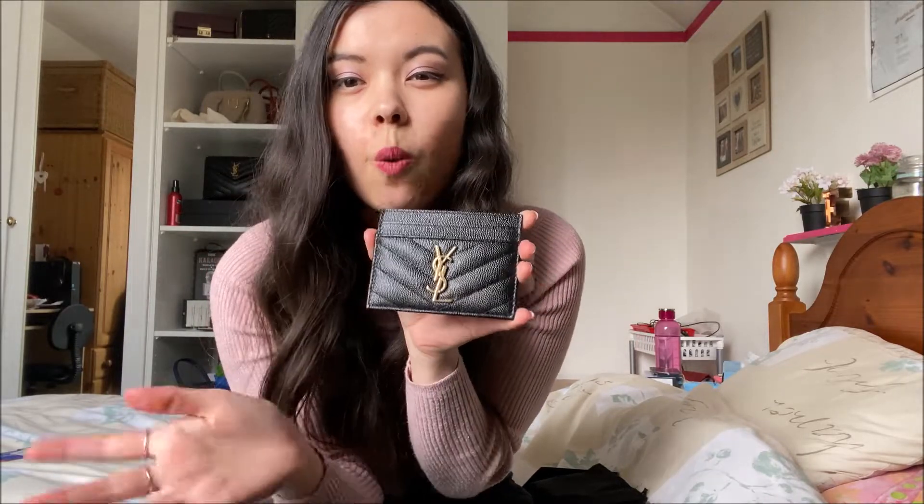I'd say to only purchase this if you actually have use for it. For example, I go on nights out where I know I'm not going to need many cards, so it's perfect for that — just one bank card, my ID, and a couple of other things. Whereas if you prefer to carry a lot of different cards, this probably isn't for you and I'd suggest maybe purchasing a purse instead. But this middle section here, you can also put some cash in, which I think is great.